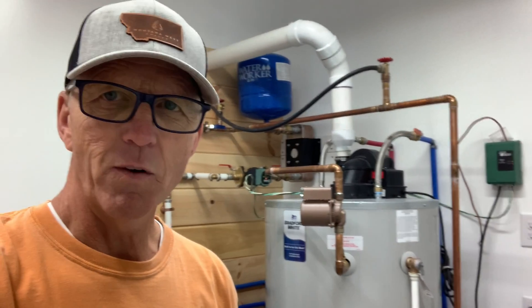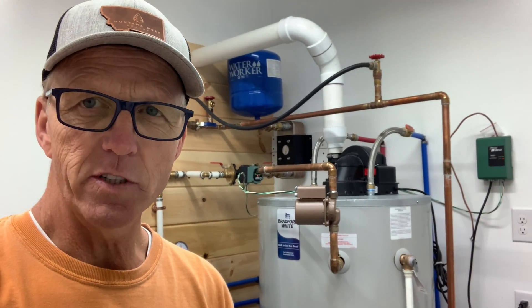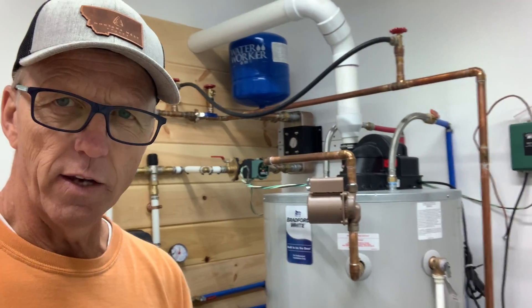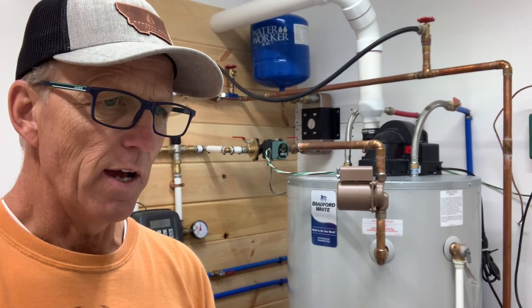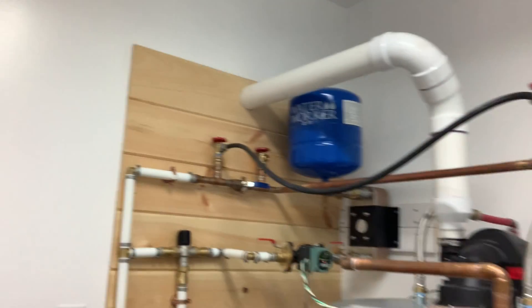We got it all hooked up and I got all the wiring done. I want to say that I am not a licensed plumber, I am not a licensed HVAC person — I'm just a regular homeowner who wanted to do this with the hot water heater and see how it works. We do have it all hooked up; my wiring is not the best right now.